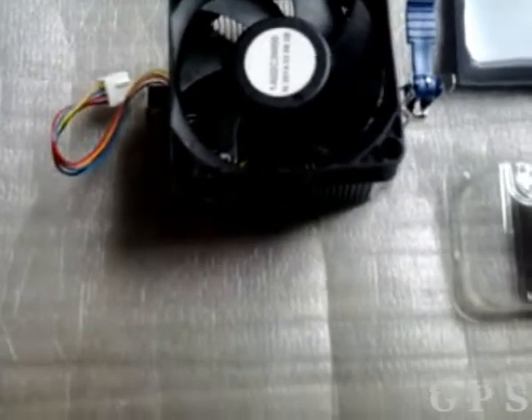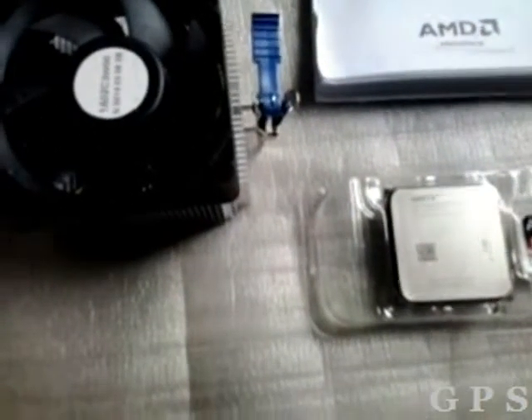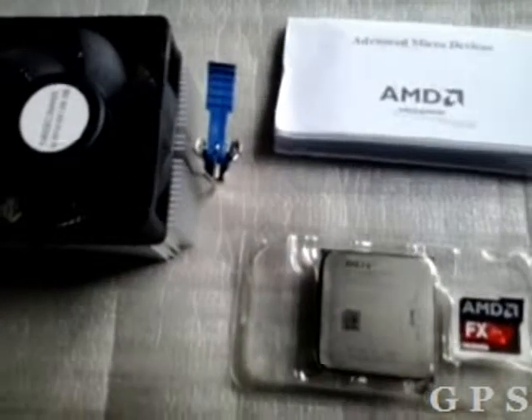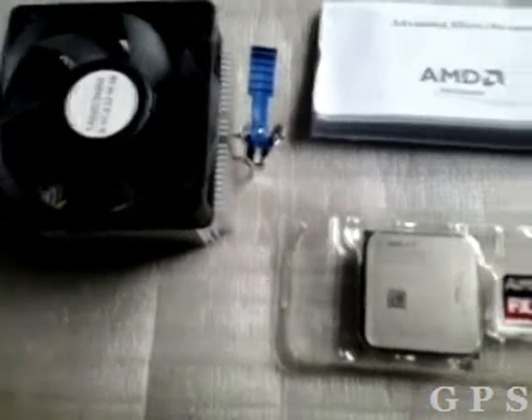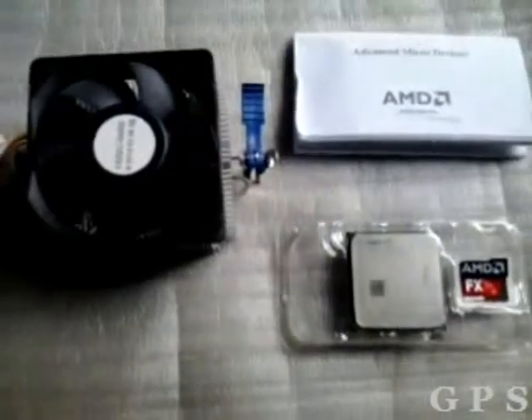This is a decent processor for gaming capabilities and we can overclock it. The maximum overclocked speed is 4.5 GHz. Thanks for watching.